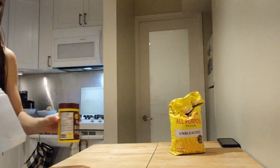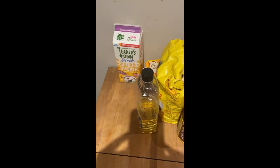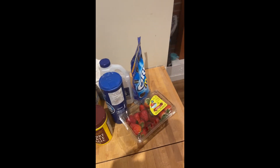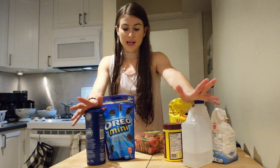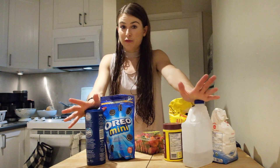Welcome back to my channel guys, we're gonna make vanilla strawberry cupcakes. We've got all our ingredients out and ready. I'm going to a gathering where everything has to be vegan, so I'm gonna try to do vegan cupcakes for the first time. For the recipe, I literally typed in 'best vegan cupcakes,' chose the one with the most reviews and highest rating.